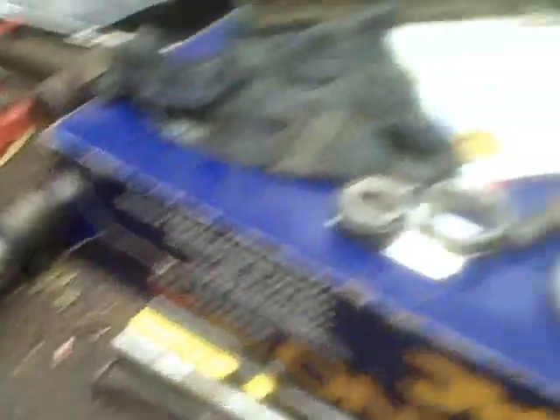I'll take those bearings into town tomorrow with the races. But what we've got to do for now is punch these races out. We're going to take a punch like this, get some of the crud out from the edges, and just barely catch the edge of that race. You can see it got chewed up a bit when the bearing went out — looks like just one bearing went. This other one looks pretty decent, which is probably why I didn't notice it until it started really getting worn.